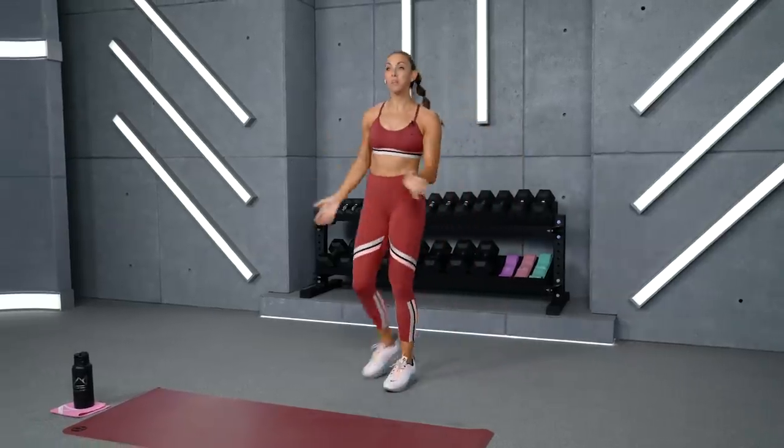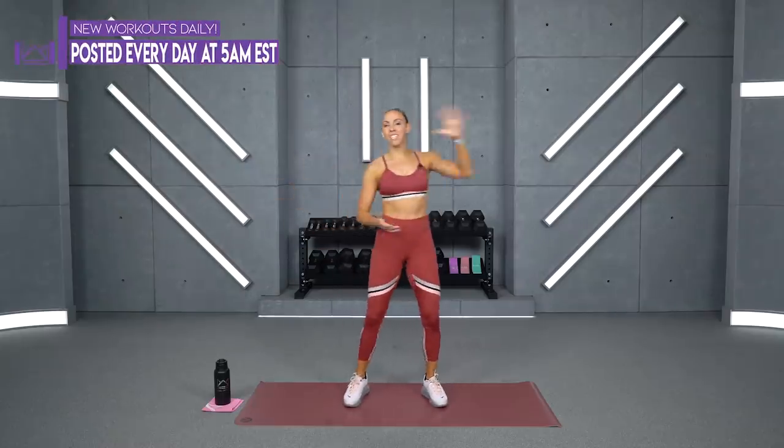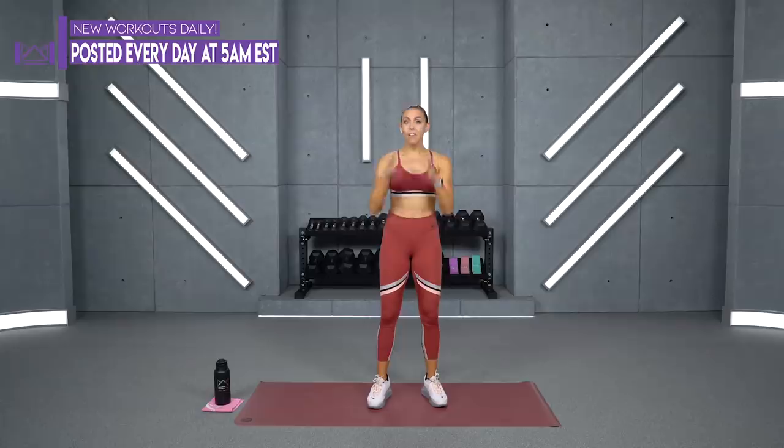I don't know about you guys, but I'm a little bit sore. So if you're like me, just pay attention to your body. If you start to get into a move and it feels like too much, you can't get full range of motion, drop to a weight that feels good for you. On the days that you're sore, the days that you're tired, you still want to stay safe, stay injury-free, and still get a good challenge.